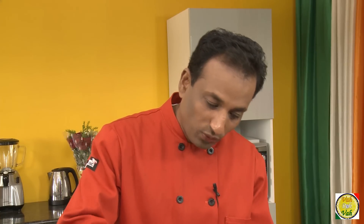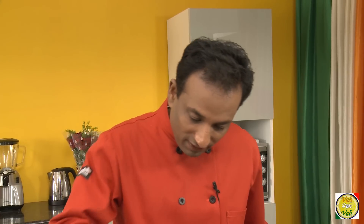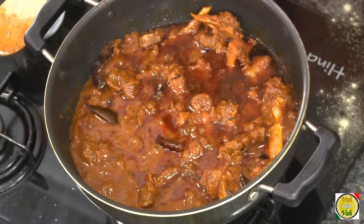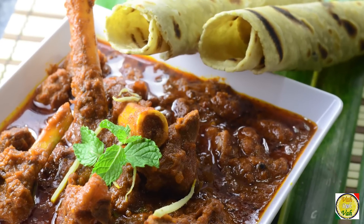This has taken more than 40 minutes — close to an hour — and now the meat is all nice and tender. Cooking in this oil also gave a very nice color. Make sure the curd is not too sour. Some people add tomatoes, but for this curry I don't prefer tomatoes — but if you want to add some, you can.